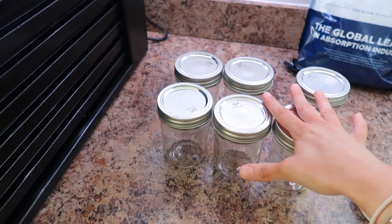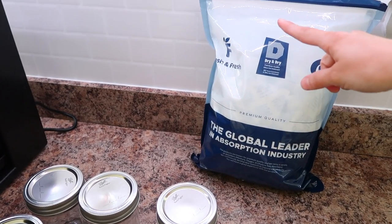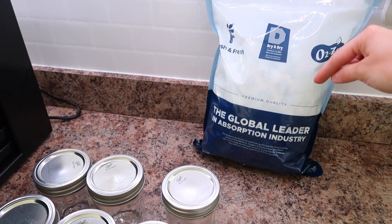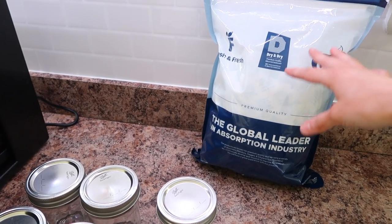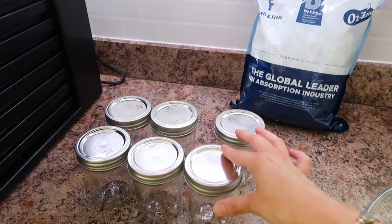I'll be putting them in jars and conditioning them — I'll explain what that means. Once they are conditioned I'll be putting some moisture absorbers in. Now these are different than oxygen absorbers — oxygen absorbers absorb oxygen, while these actually just absorb moisture. They're a pretty big packet so I'm not going to put them in yet because of conditioning.